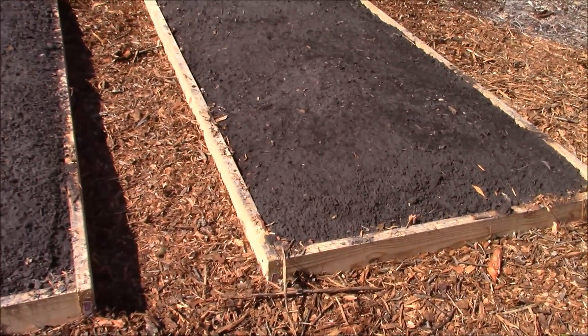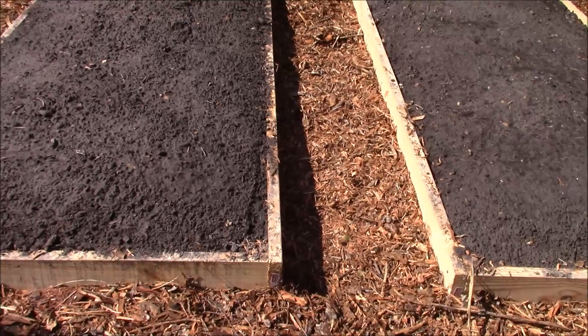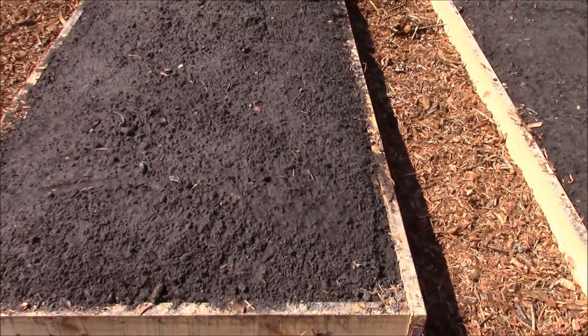Now it's time to start planting. Thanks for watching, my friends. Bye-bye.